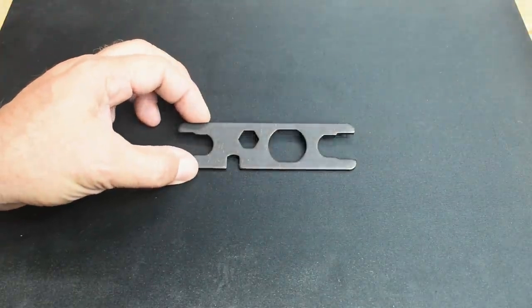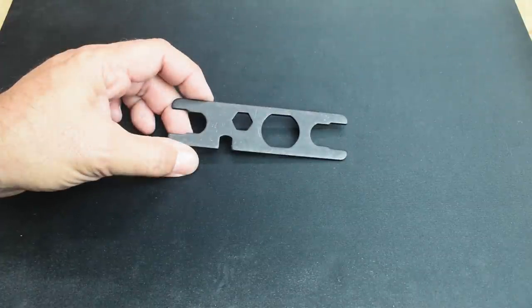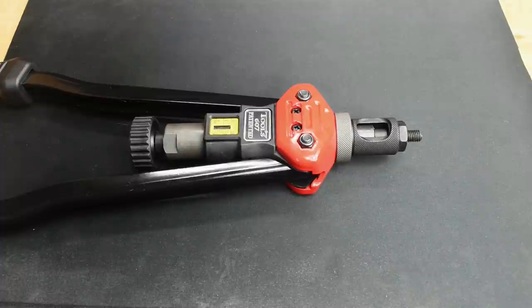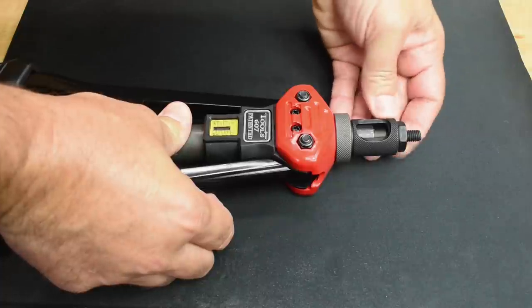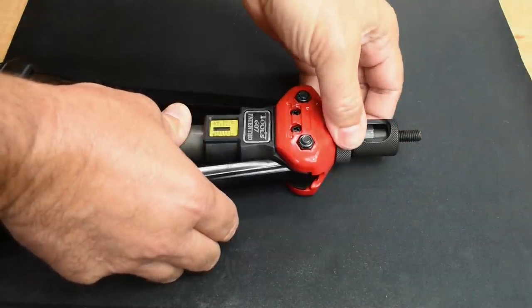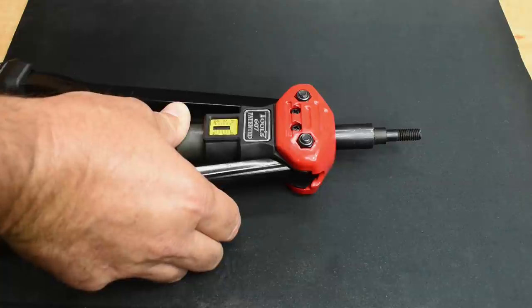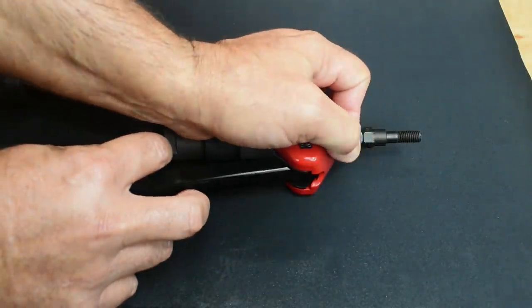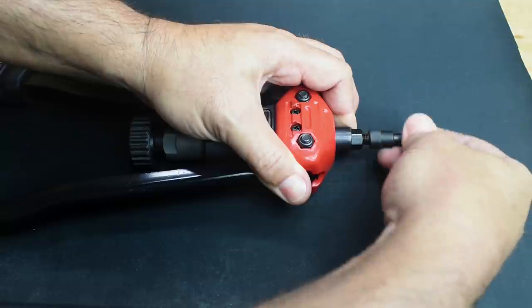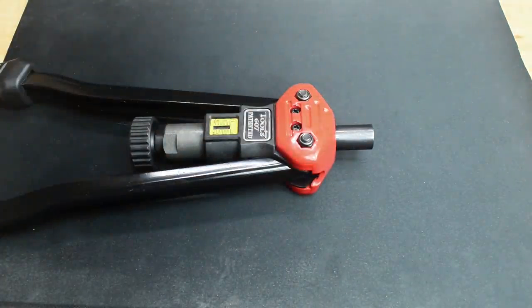Included with the rivet nut tool is this multi-purpose wrench to help you change the different sizes very easily. I'm going to be using a quarter-inch rivet nut for the demonstration. First thing you're going to do is just hold it and take off the nut on the end, unscrew it to give yourself more room, and pull it off. Then pull down on the sleeve — once the sleeve is pulled back, grab this, unscrew it, and you can see it says M8 right on there. Now we're ready to install the quarter-inch for the demonstration.